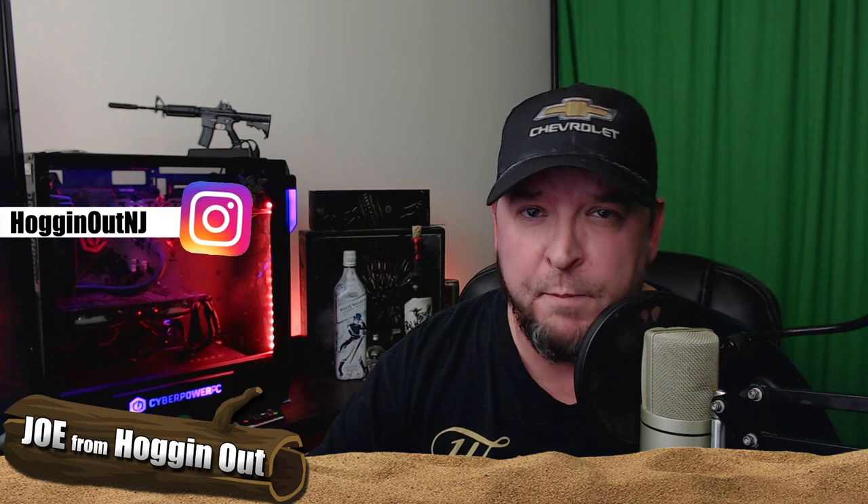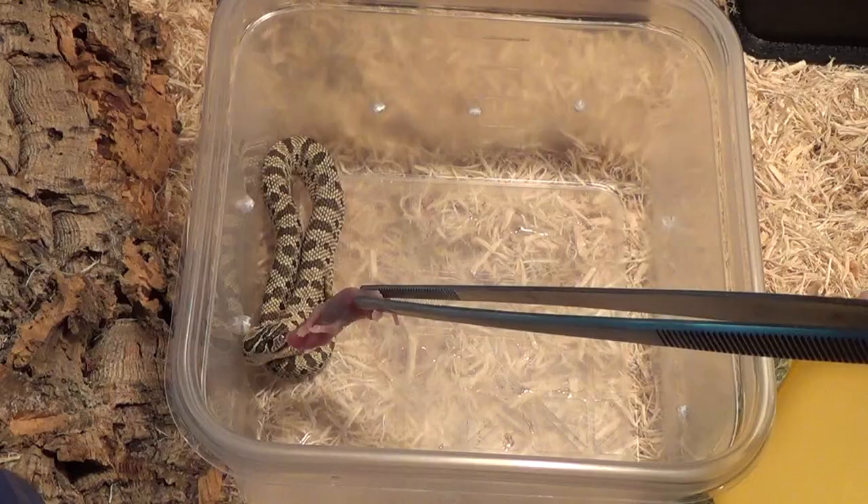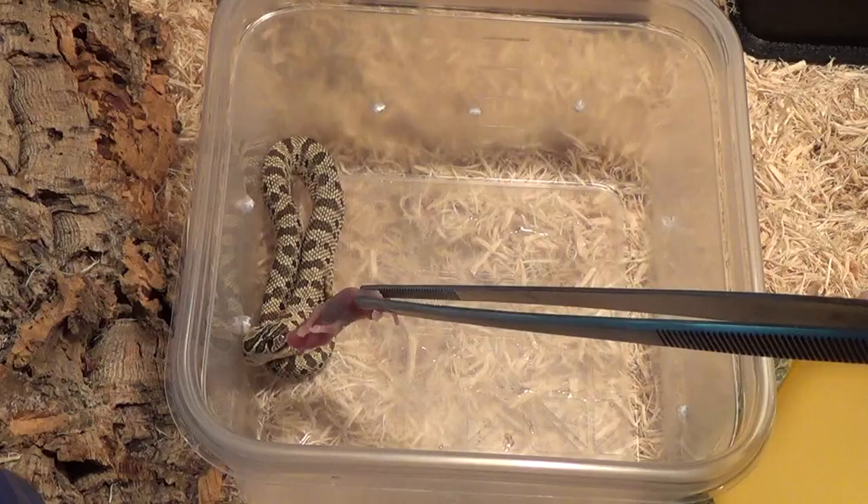Thanks for watching — I do appreciate it. If you're new to this channel, please hit that subscribe button along with the notification bell. If you have an Instagram account, go check me out over there at Hogging Out NJ — every two to three days I post either short video clips or pictures of my hog noses either feeding or just chilling. Thanks for watching, have a great week — this is Joe from Hogging Out, I'm out. Cheers.